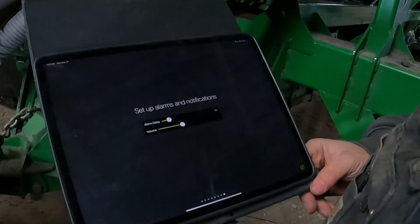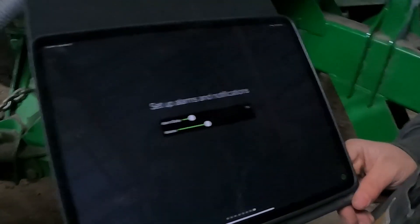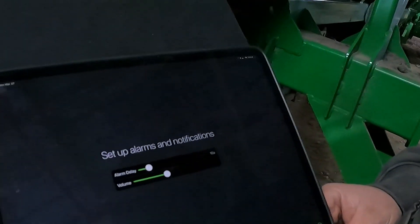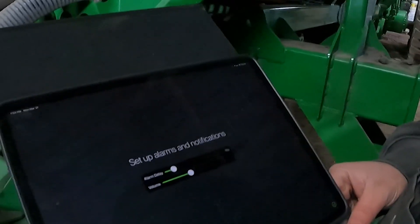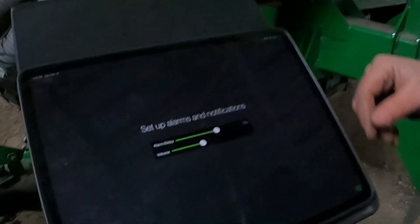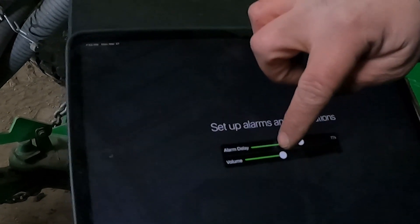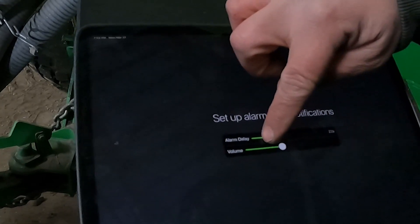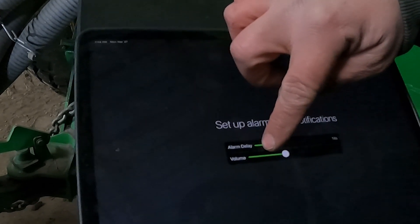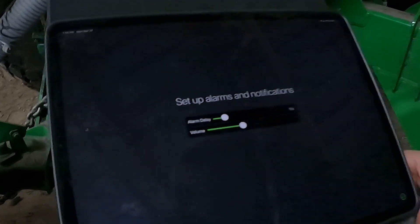This screen sets up your alarms and notifications. This is the alarm delay — the factory default is 15 seconds. You can swipe on that alarm delay and change it up or down depending on how quickly you want the system to react and warn you. You can also change the volume up and down as you wish.